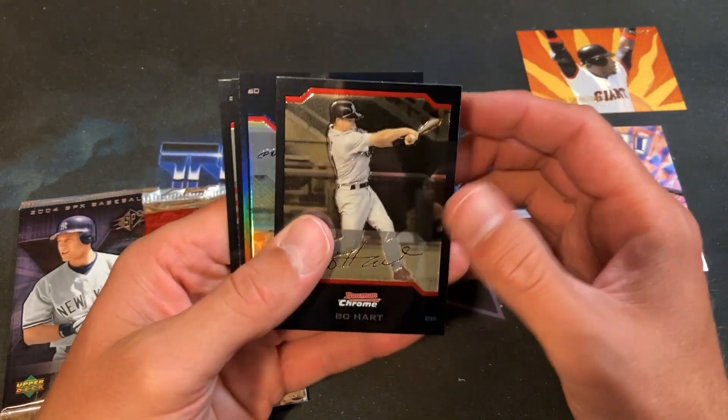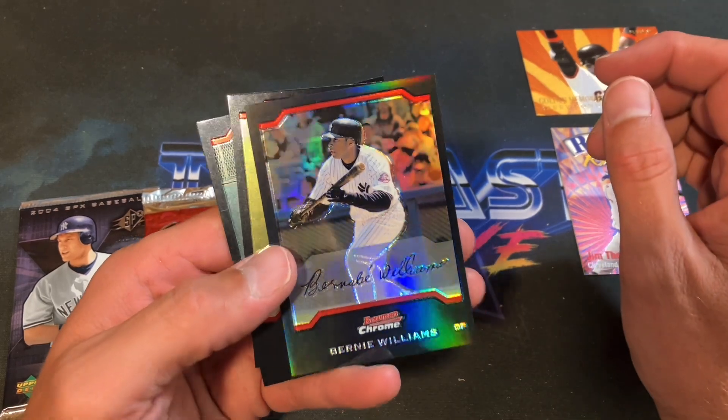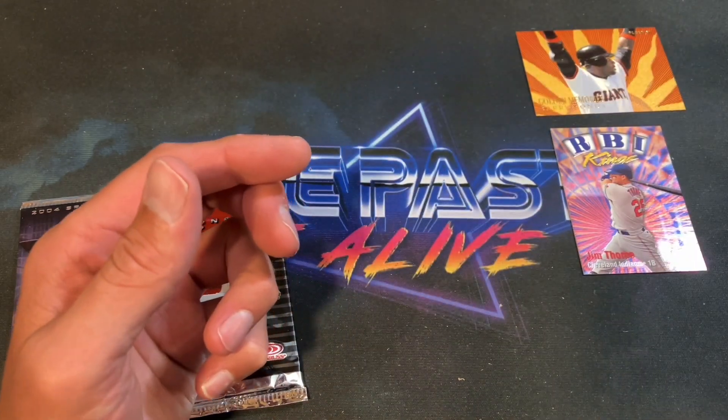Continuing on with '04 Bowman Chrome — hunting rookies. Bow-Harts starts it off, and we do have a refractor — it's going to be Bernie Williams for you Yankees fans, nice one! Also Frank Thomas once again and Adam Dunn. Definitely getting some nice hits with these packs.